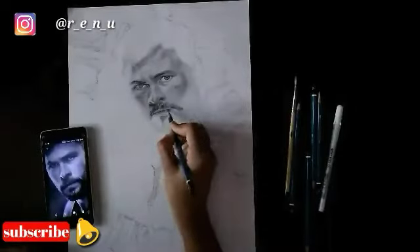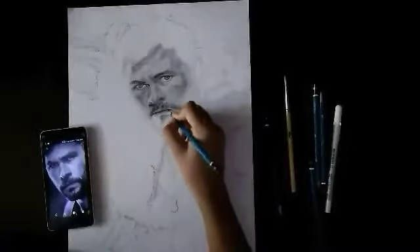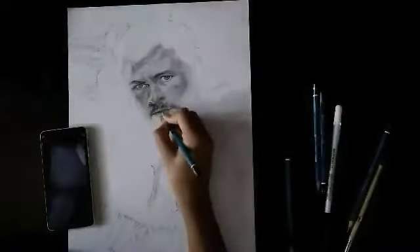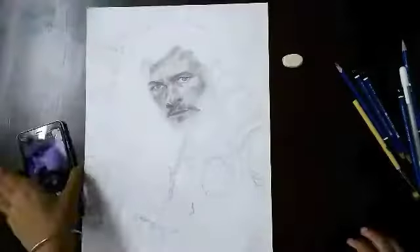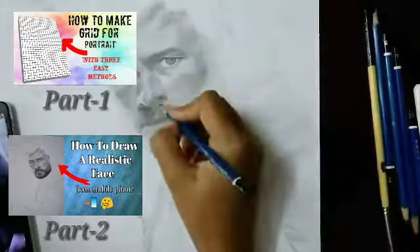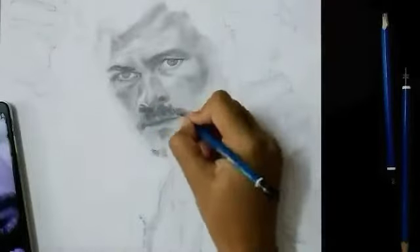Hello friends, how are you? I am Renu and you are very excited to be on my channel. Today I am going to discuss how you can draw your hair from the phone and how to make a natural look. Guys, this is our third video. I have given the first and second video link in the description. If you want, you can check it out. Let's start our video today.